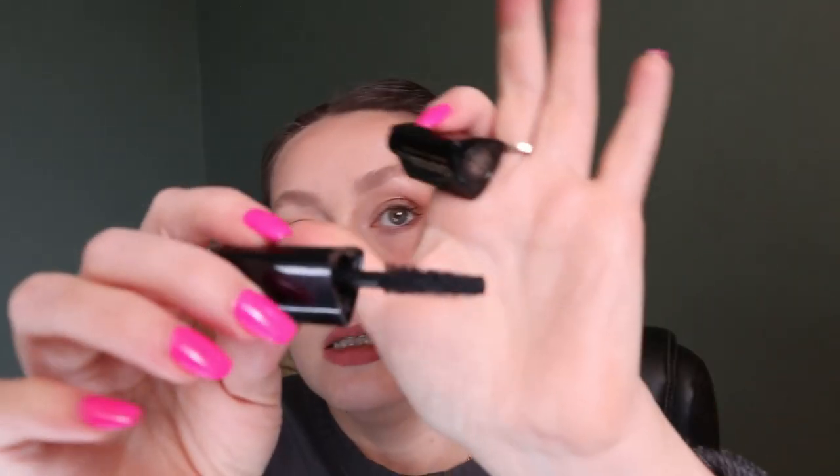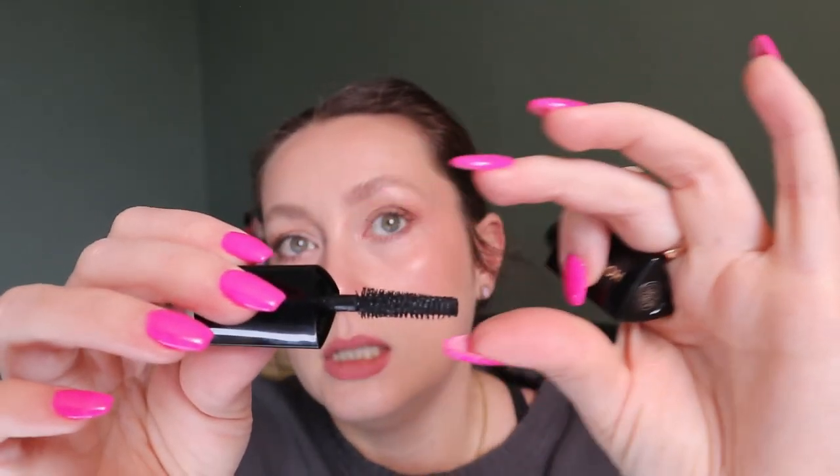Back to mascaras — the Hourglass Caution Mascara. I loved this one. I couldn't get much use out of it because it was already old, but I could tell from the formula that I love it, and this is my favorite shape of wand — where it's like an hourglass, thin in the middle. I put this mascara on my loves list. It's very expensive — like $41 Canadian for the full size — so I wouldn't buy it full price, but maybe during a VIB sale.